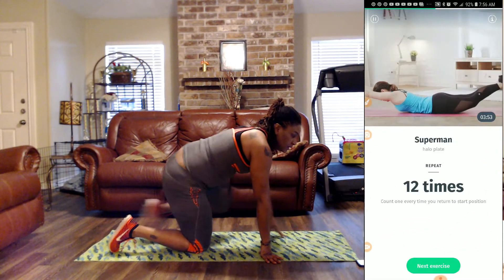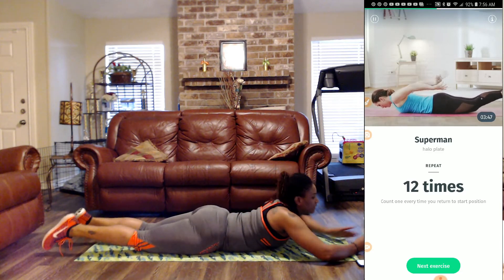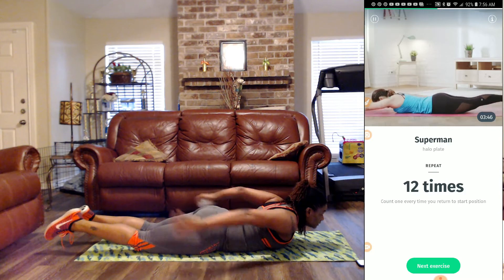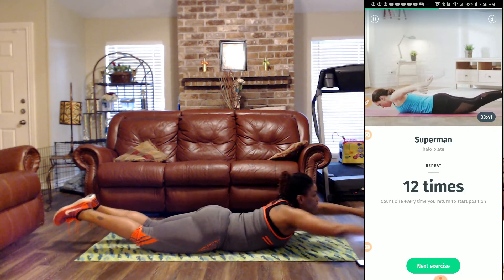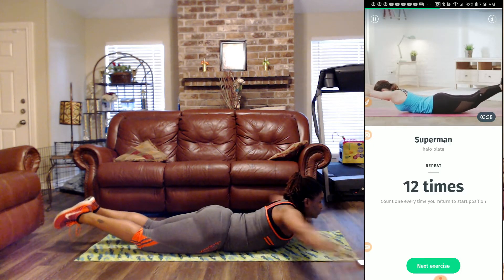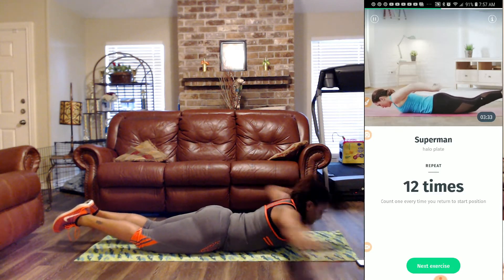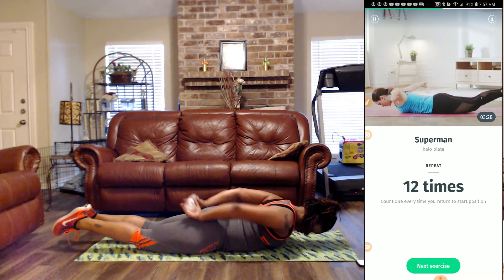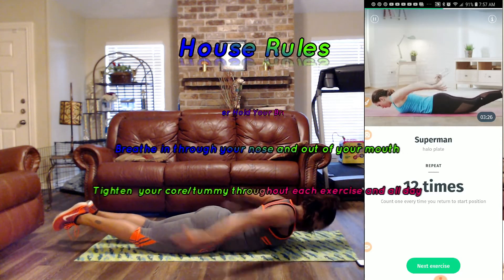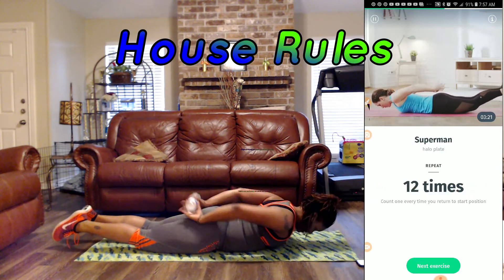Now that we've completed that, let's get on our bellies for the Superman. Remember, we're using our water bottle. One, two, three, four, five, six, seven, eight, nine, ten, eleven, and twelve.